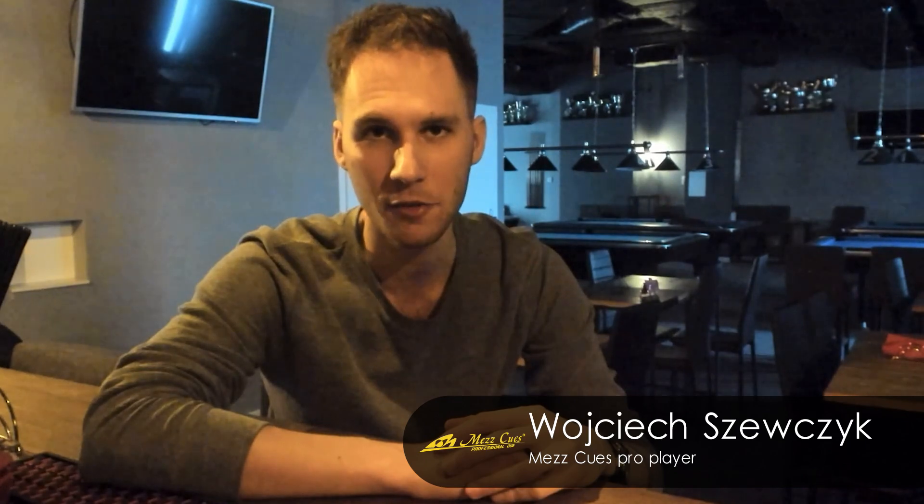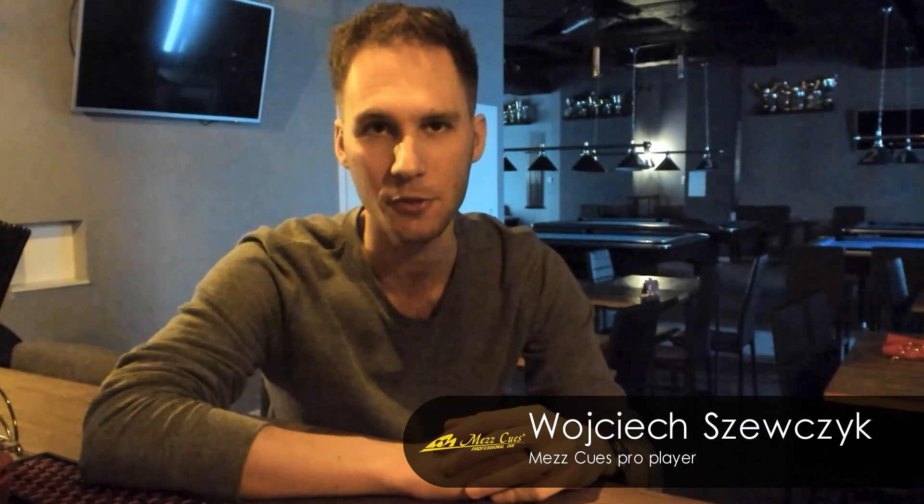Hello everyone, my name is Wojciech Szewczyk and I'm a Mets Pro player from Poland. Today I would like to present you my best drill.